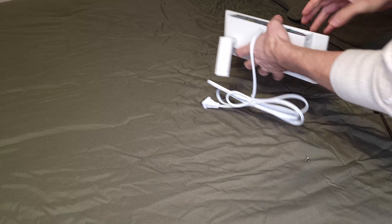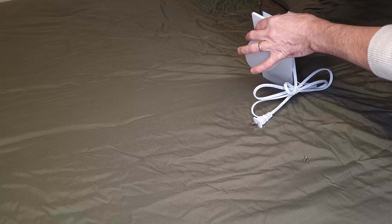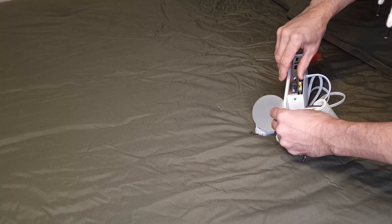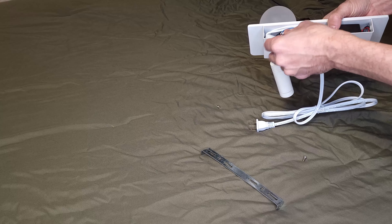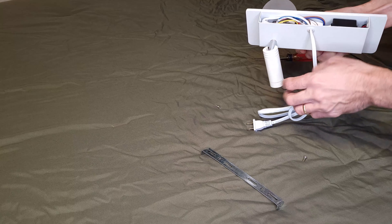We have the mounting bracket on the back, the plug-in cord, a little swivel light, an ambient light on top, two little switches to activate these, and a USB plug so you can put your phone right on top. It's a nice little nightstand light. I'm going to go install this — let's go check it out.